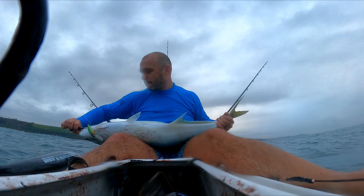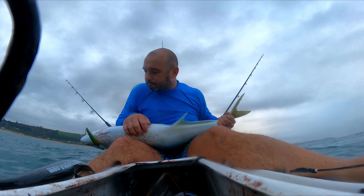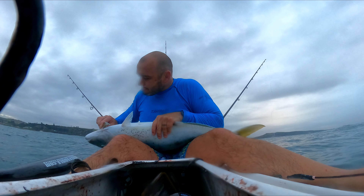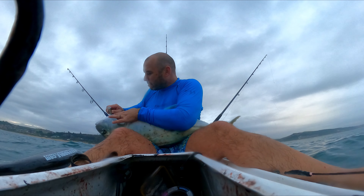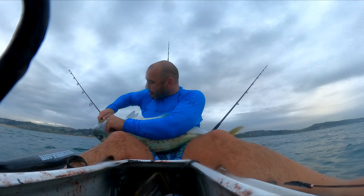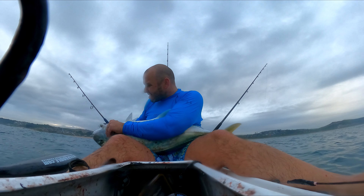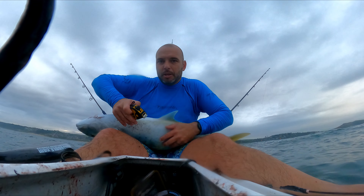I don't know if you can see there — this is where the problem is. Check — it's gone right through his gills, it's actually ripped open his gill plate. Let's just have a look here. It might be okay — actually, this might be okay. I just can't get the hook out. It can't look better. There we go. It's actually not bleeding too badly.